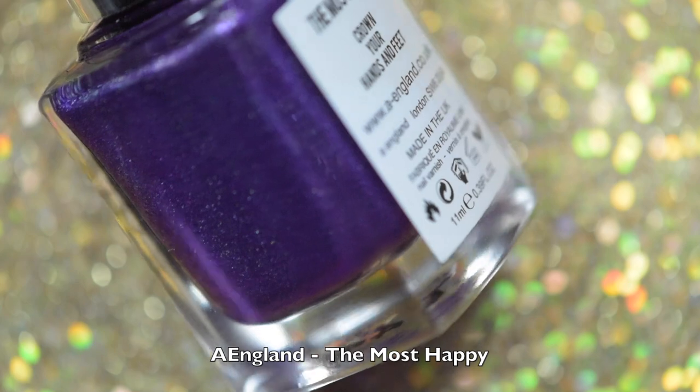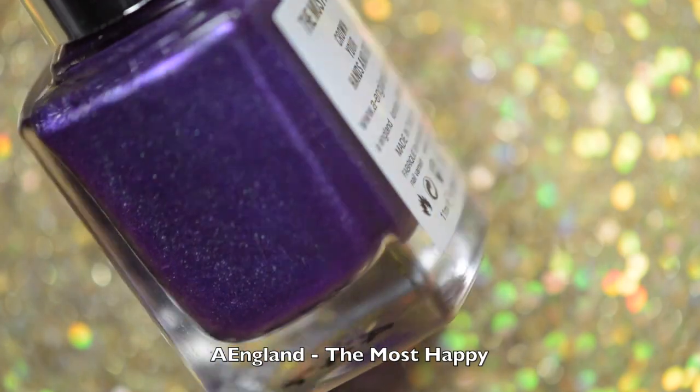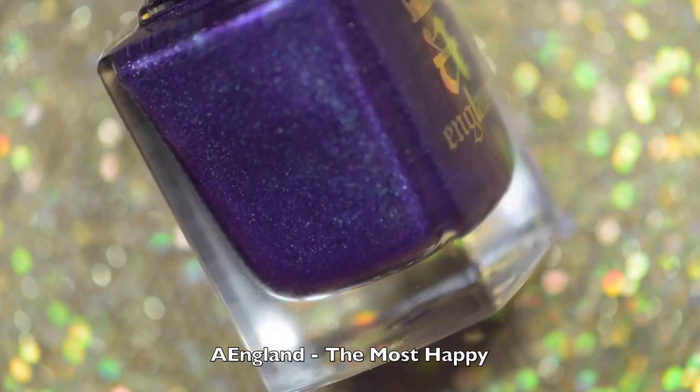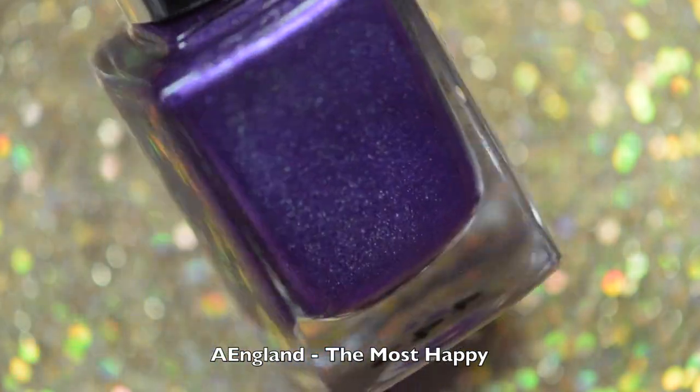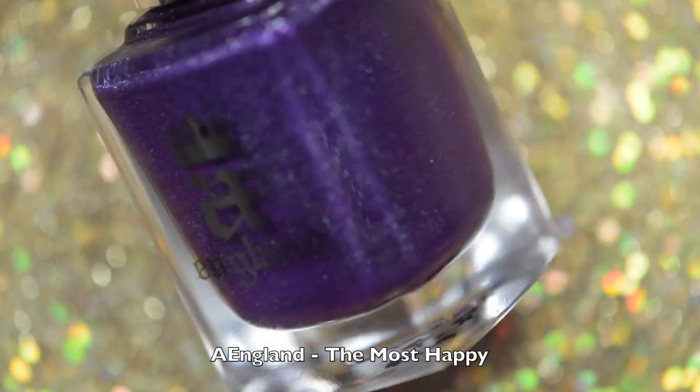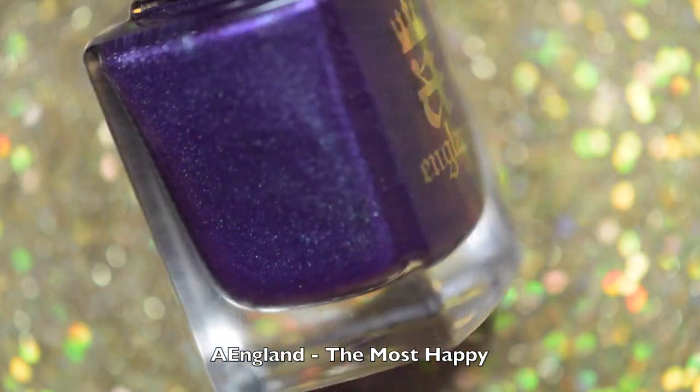The first polish that I'll be sharing with you is A England's The Most Happy, which is a beautiful royal purple holo with a slight pink inner glow, and it did have great coverage. Depending on how you polish you could get away with one coat, but I did two coats just to be safe.